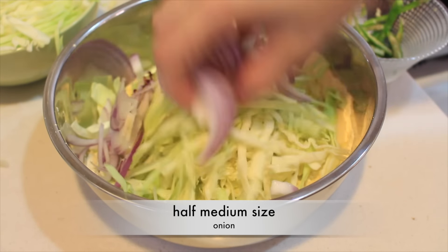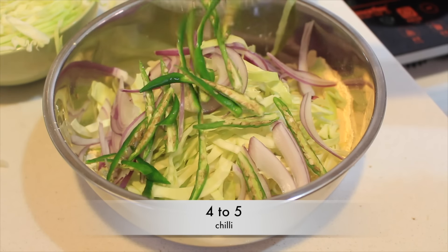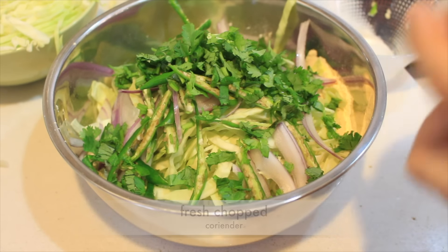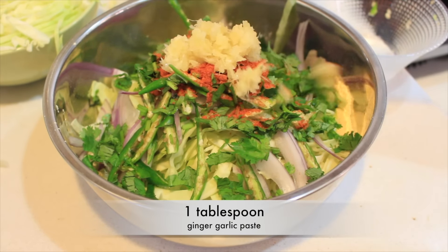You're also gonna need shredded cabbage, some onion, green chili, fresh chopped coriander, red chili powder for color, and ginger and garlic paste.